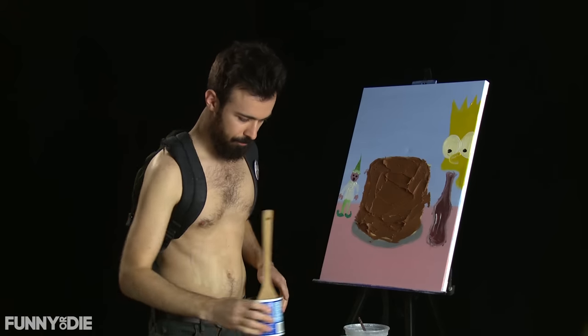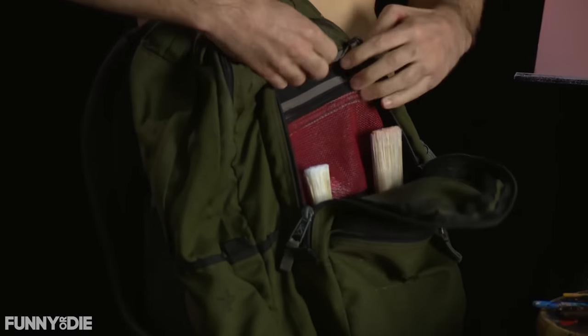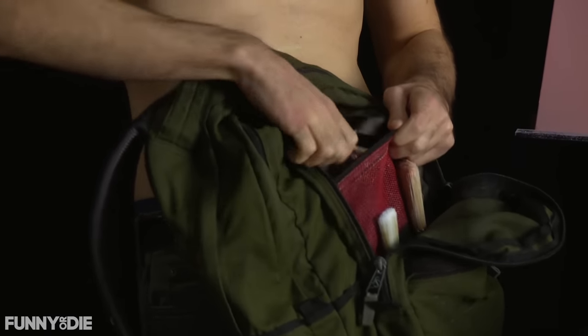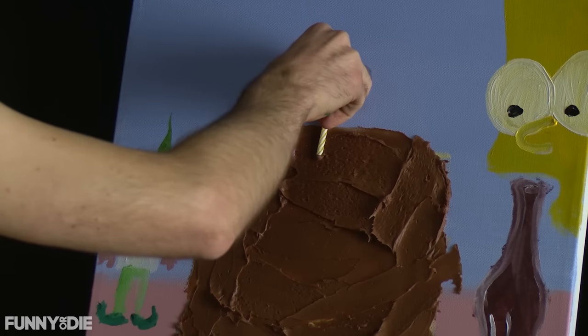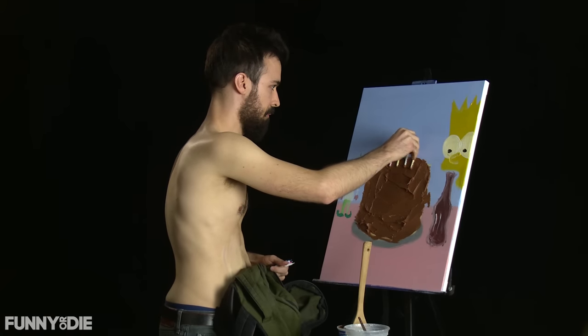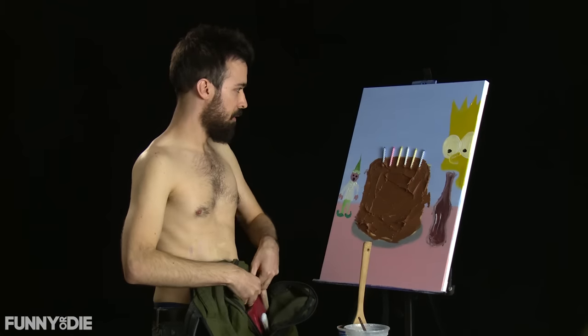So we got our cake frosted. Now it's time to add, you guessed it, the candles. We go back into our bag and into our candle pocket. You've heard of Candle Box — well, that's a band, this is a pocket. Just start putting some candles in there, as many as you choose, you're the boss. This could be a cake for a six-year-old, a sixty-year-old, or just someone who can't count.